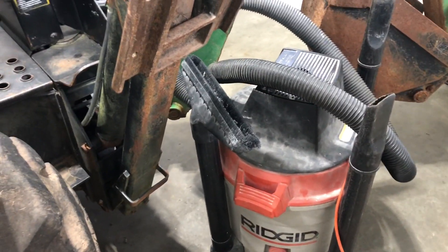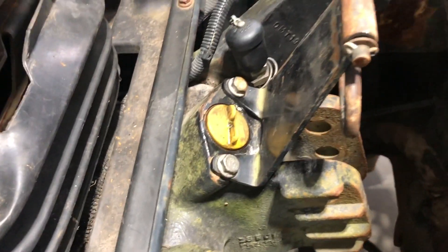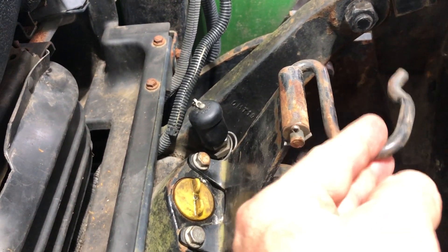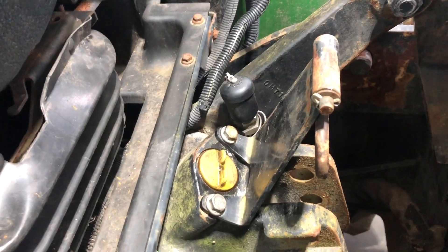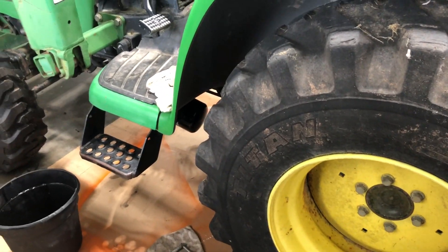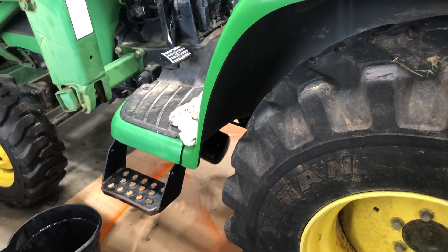The total time on this was 15 minutes, but honestly it was 10 to 12 minutes of setting up the vacuum part. Everything is back together now — the bracket is back on, which is your center link holder for when you have three-point hitch accessories, keeping the center link up and out of the way. The cap is back on with the two bolts. So if you factor in total time: about 12 minutes of setup and about 3 minutes of actually changing the filter — 15 minutes, super easy.